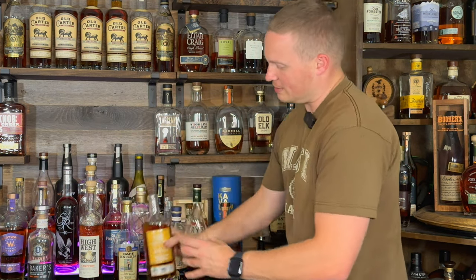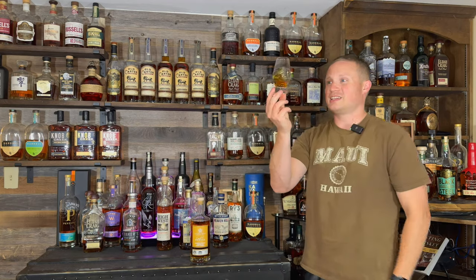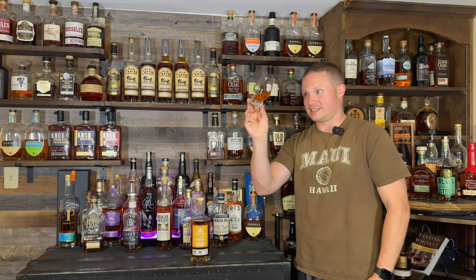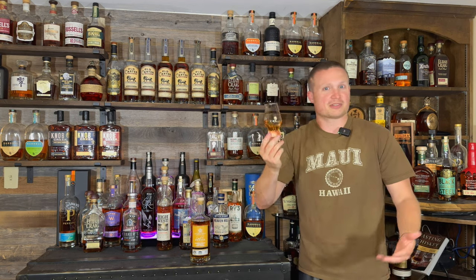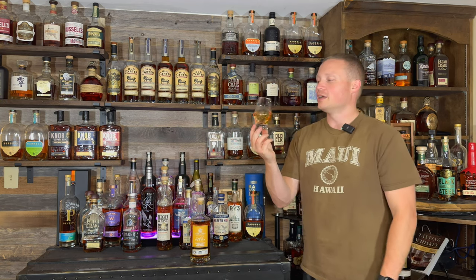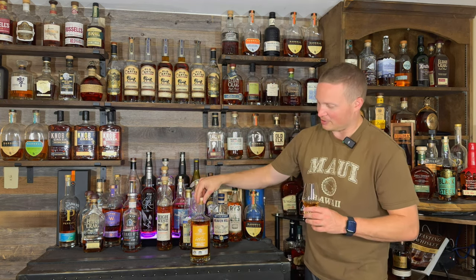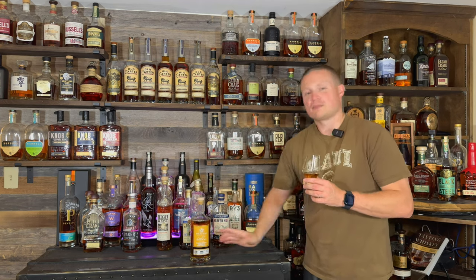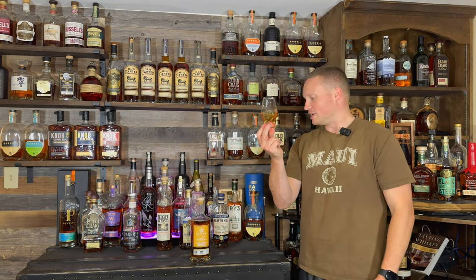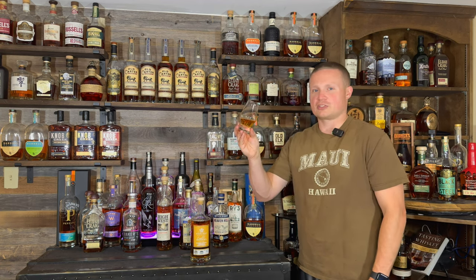In the glass it is pretty light — mostly a light yellow. Maybe that's the honey influence, or maybe the fact that it's only four years old. It's very, very light coming out of the bottle. That may be why they use one of these thicker bottles, to maybe get that color darkened just a little bit. Let's go ahead and get the nosing straight out of the glass.